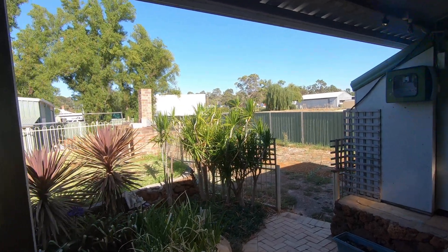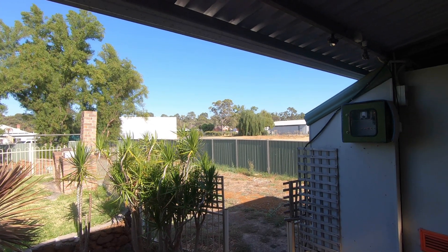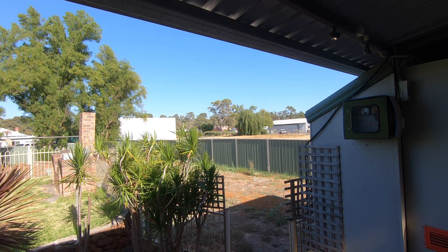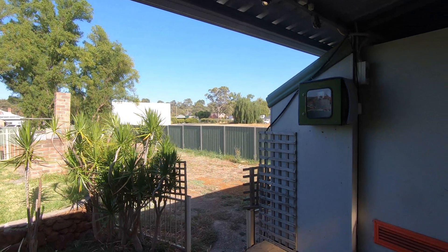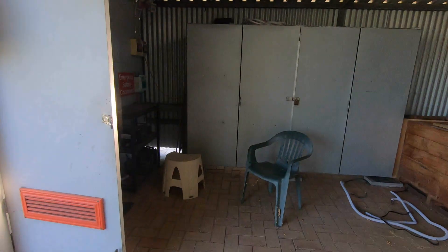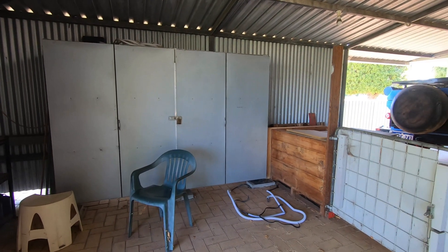Good morning everybody. Look at those gum trees over there flowering — I don't know if you can see them in this camera because it might be a bit far away, but all the gum trees are starting to flower down here, which is lovely.